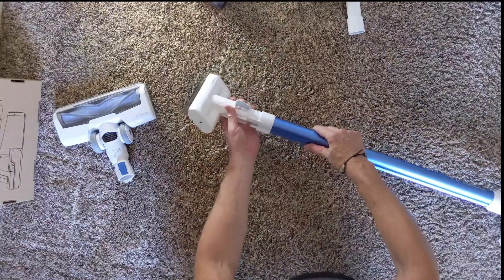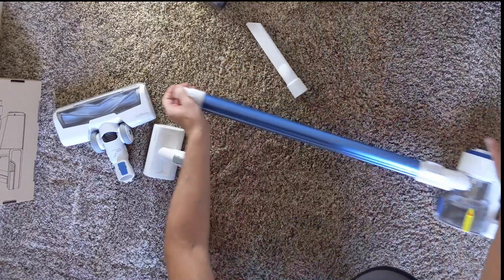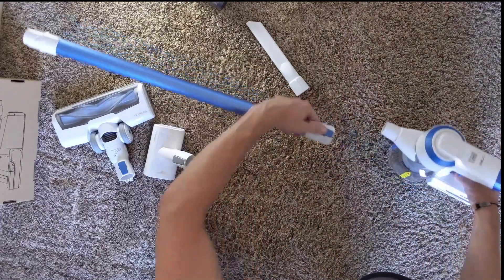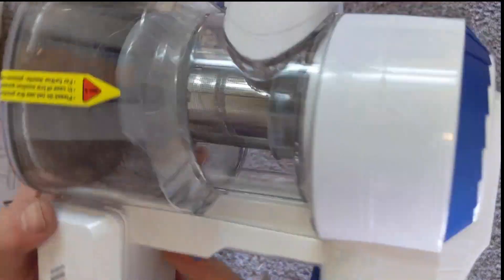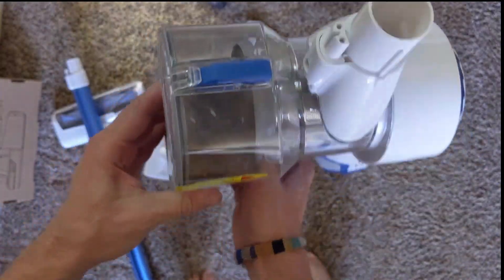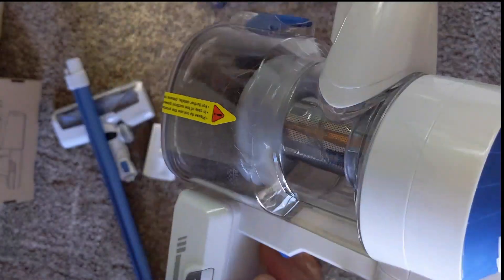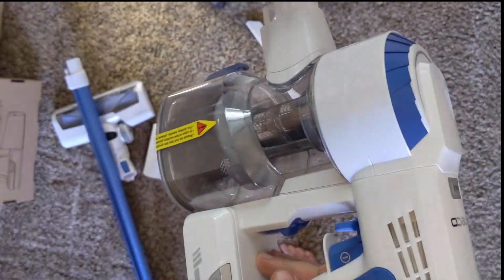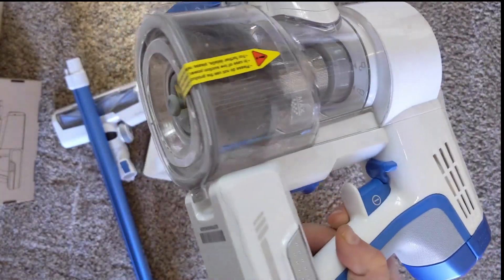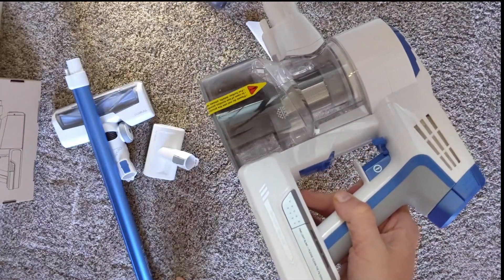That's the detachment — that was easy. There's a smaller unit. Check that out — is it working? It's filled with dog hair just like that. So yes, awesome. Anyway, thumbs up. I'll test it out and give you more information about it later.